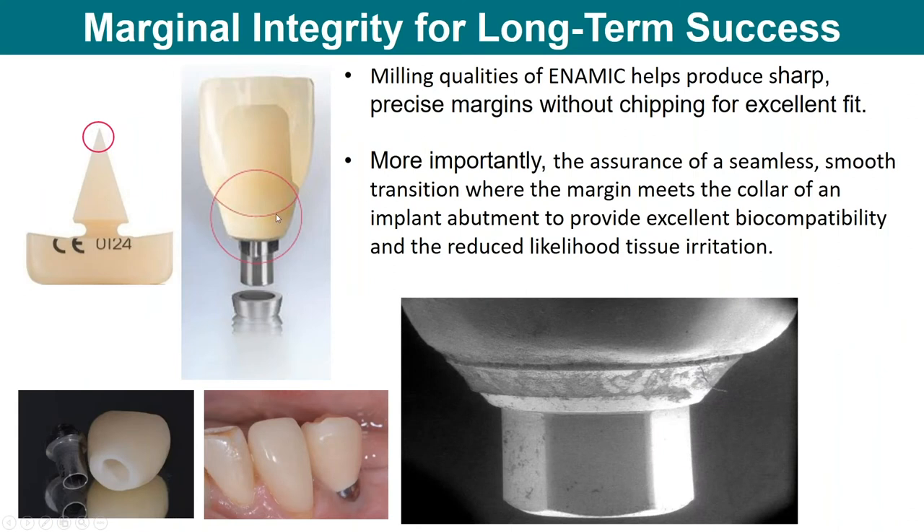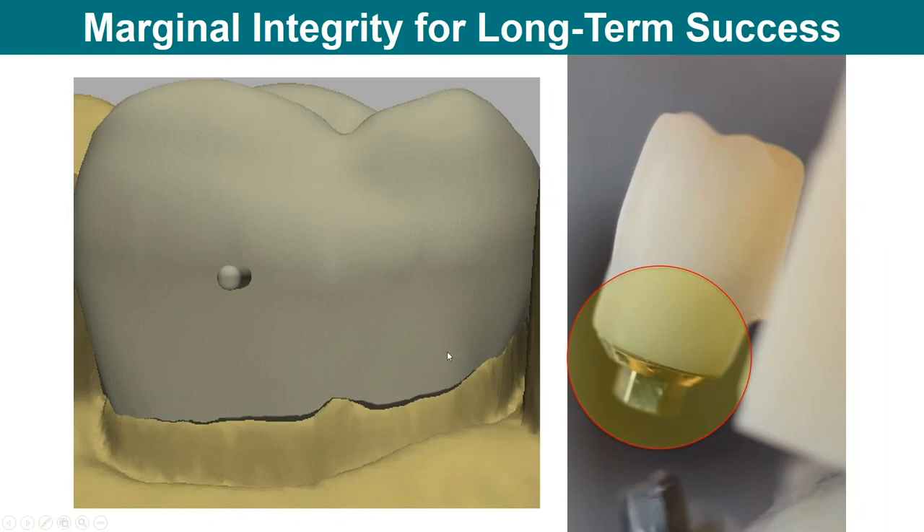The great thing about implants — to avoid any implant peri-biology problems — is that the margins mill so well, you're looking at a nice sealed margin even against those titanium abutments. If you capture that titanium abutment collar finish line nicely, you're going to have a very successful outcome — it's not going to have any leakage, no catch of bacteria. It seals very nicely. Make sure your design captures all the way down to that margin, so that it is well-adapted for long-term success of your implant.